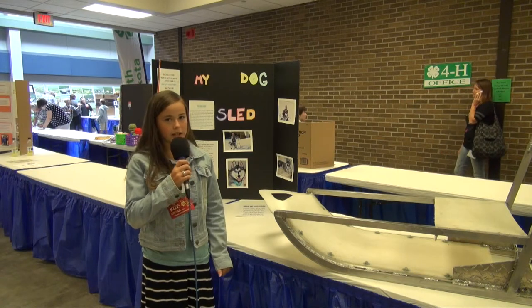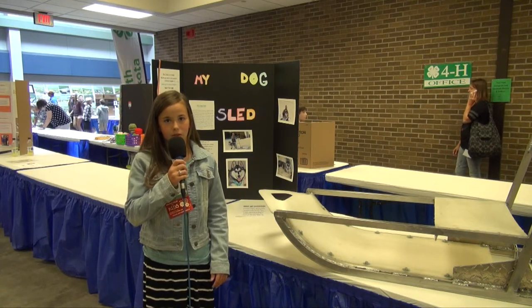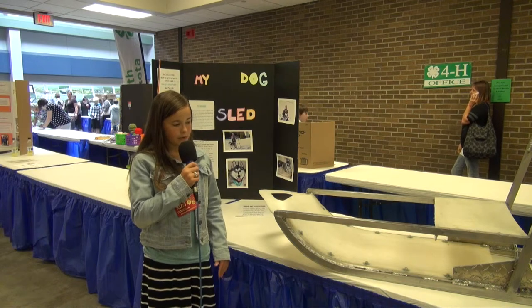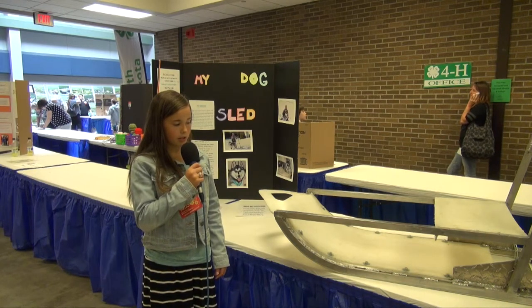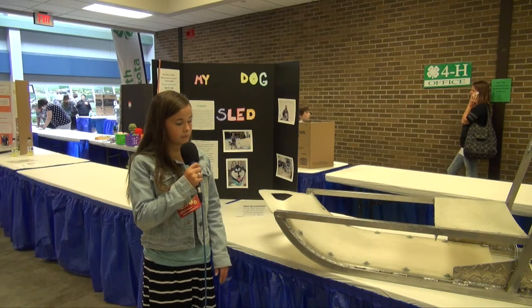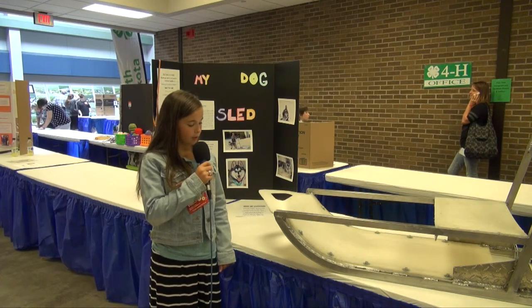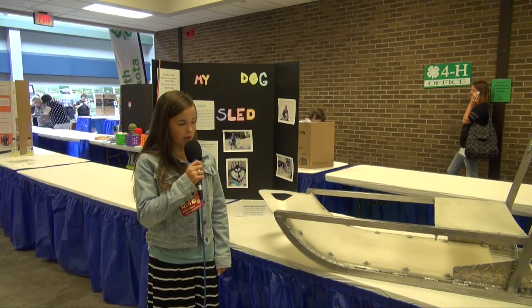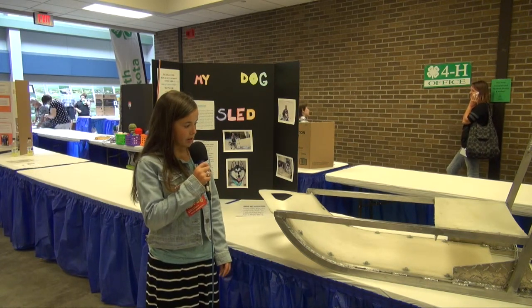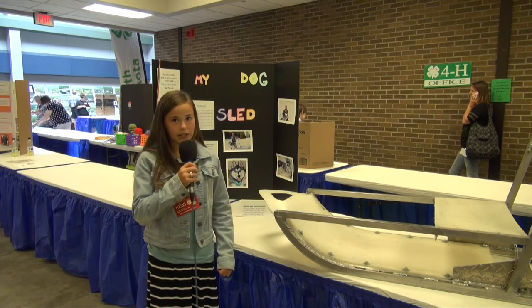We were going to build a wood sled, but you need a steamer to make the runners form. With ours, we just have to have seven slots and it'll shape perfectly. It's made out of aluminum and UHMW. It doesn't require a lot of maintenance, and it's very lightweight.